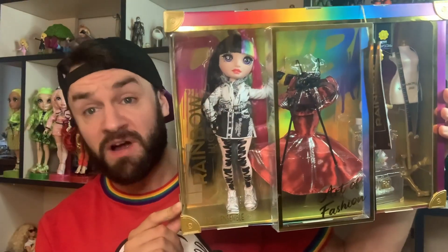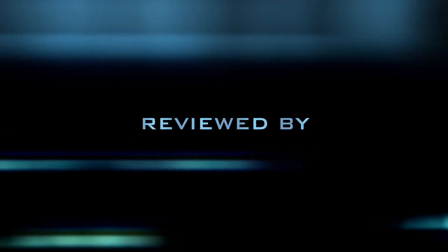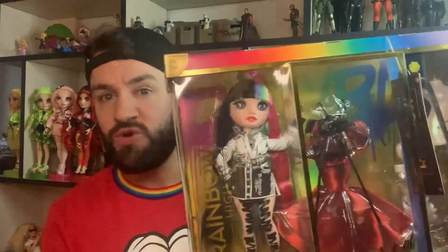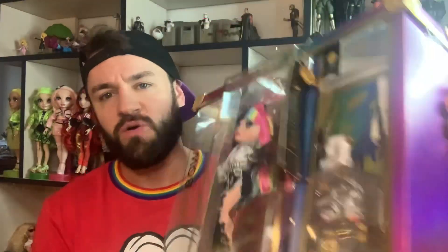Is this worth £60? Find out after this! So as you can see, I've got the new — well, new-ish — Rainbow High Jet Dawson doll.